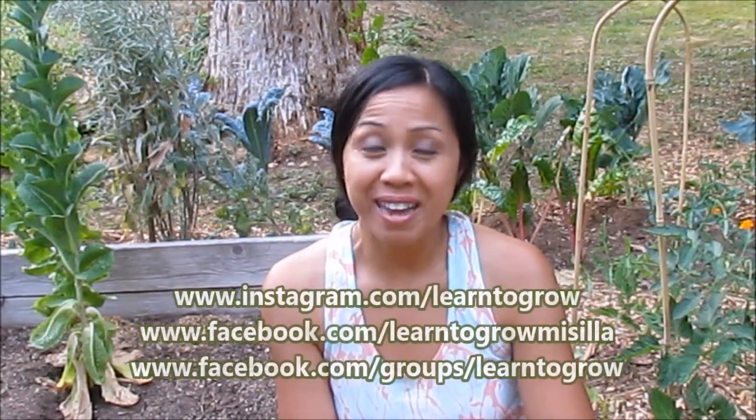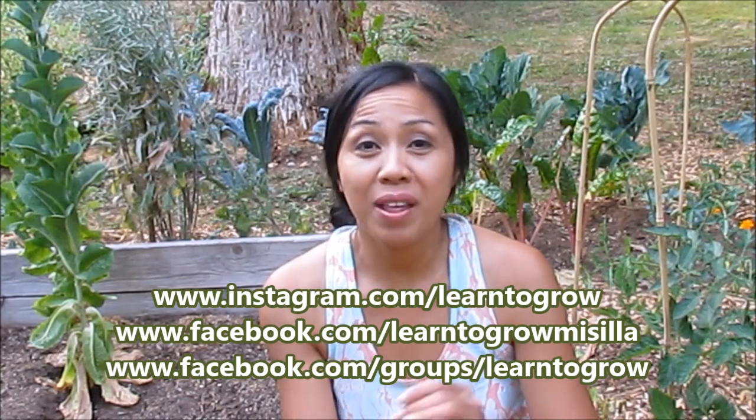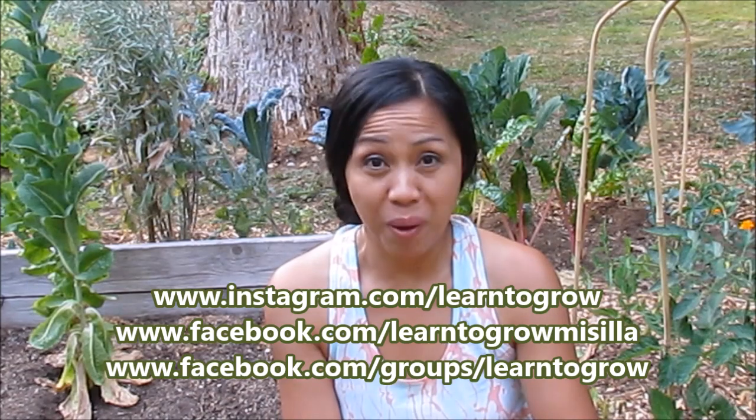So there's my tip today on growing potatoes. I hope that you guys found it helpful and enjoyed it as well. If you did, please give it a thumbs up, and please share this video if you think that someone might find it helpful as well. Thank you so much for joining me today in the garden. Have a wonderful day everyone and happy gardening!